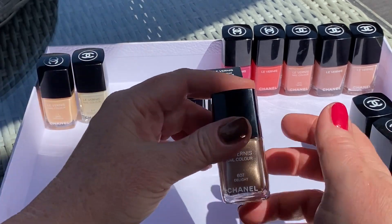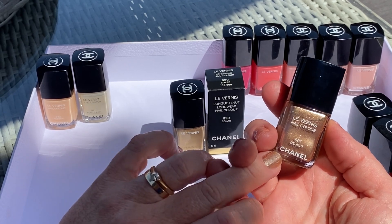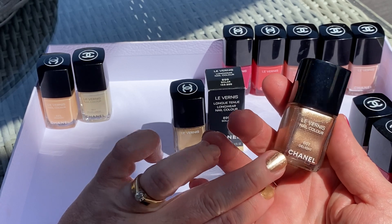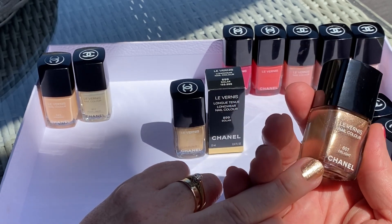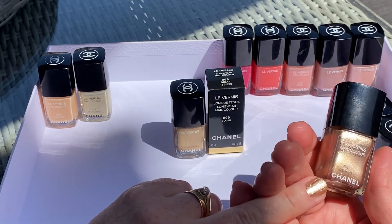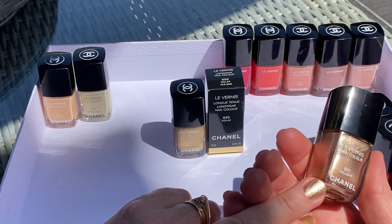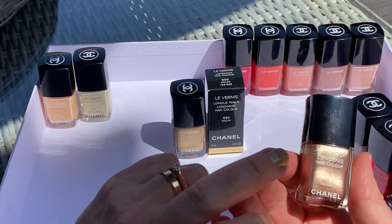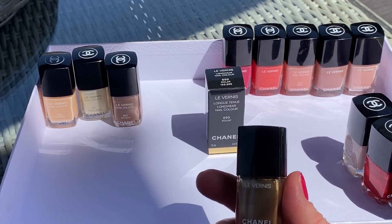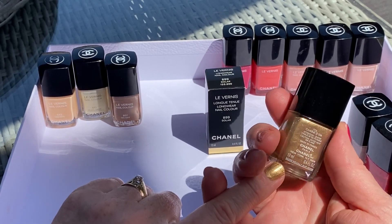I very much like this one — it's metallic, number 607 Delight, I believe last year's release. It's a very sparkly metallic classic color — gold, very cool, almost platinum color, I think.